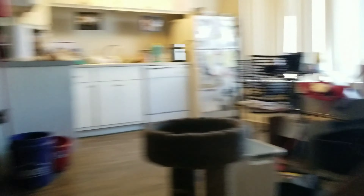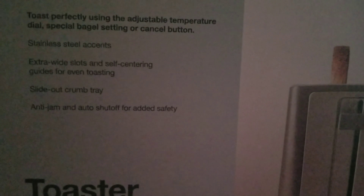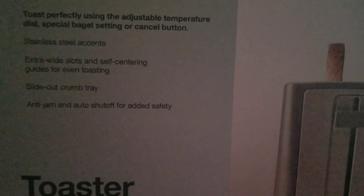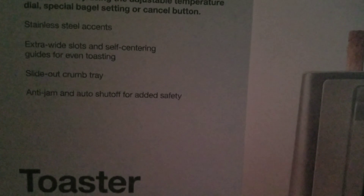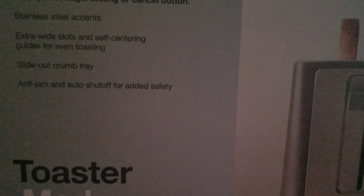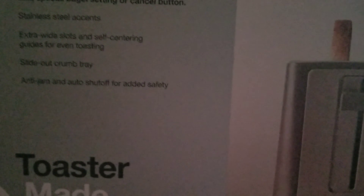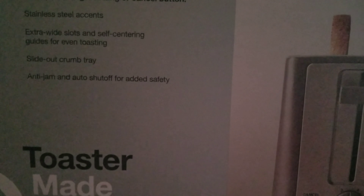Let me see what's on the box. It says: toast perfectly using the adjustable temperature dial, special bagel setting, or cancel button. Stainless steel accents, extra-wide slots, and self-centering guides for even toasting. Slide-out crumb tray and anti-jam and auto-shut-off rods for added safety.